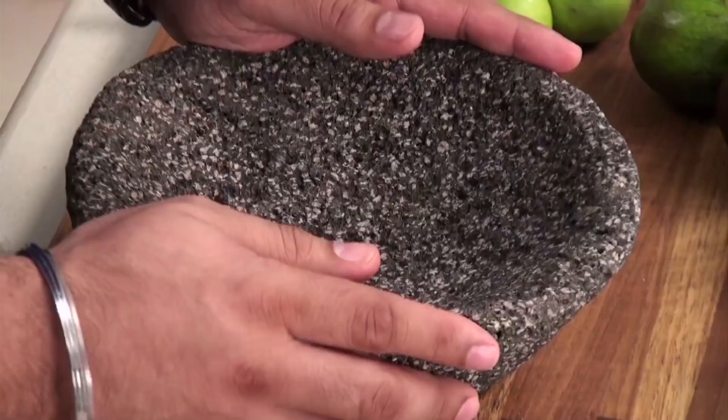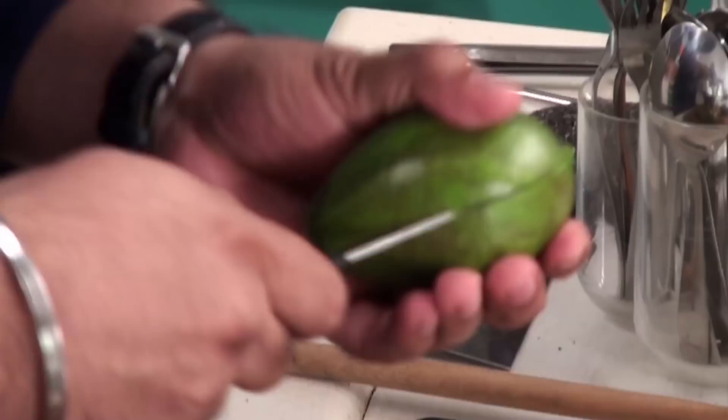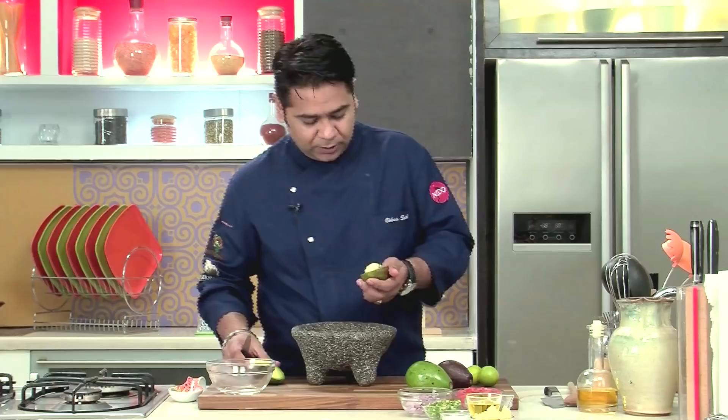I'm using a very traditional molcajete to prepare this guacamole. This is basically a piece which is very dear to me — I brought it with me to make my guacamole in this, that's how we do it at the restaurant as well. A very important step is to check that you're using a ripe avocado.